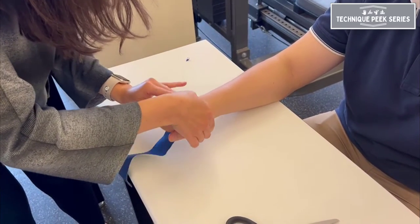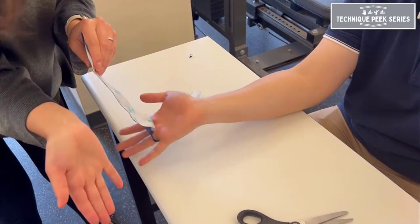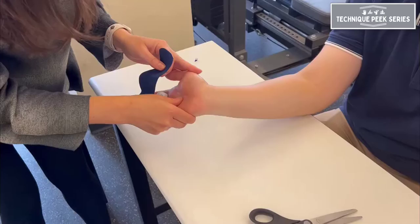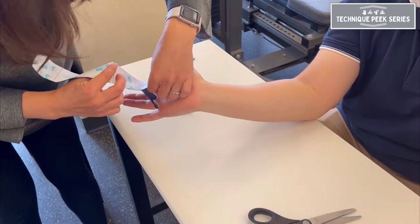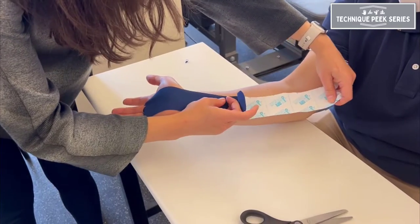For the volar aspect of application, have your patient in supination with wrist extension and slight radial deviation. Apply the tape with 15 to 25 percent tension, ending at the medial epicondyle with no tension.